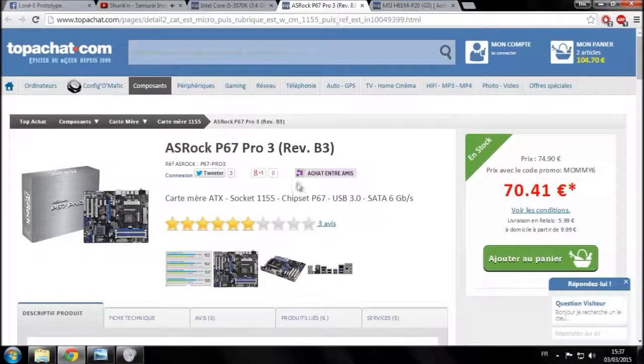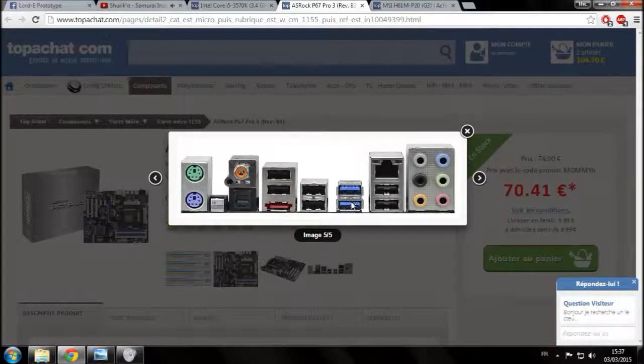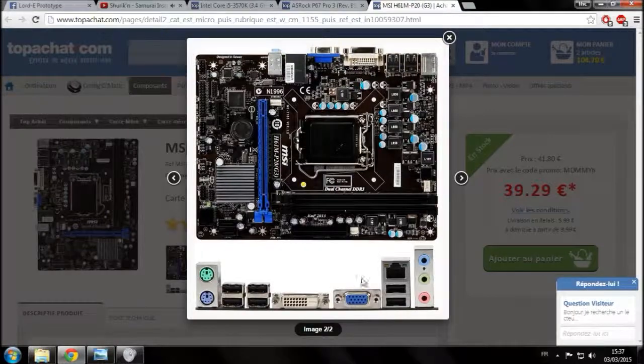À l'arrière vous avez les ports souris/clavier. Cette carte mère n'a pas d'USB 3 — l'USB 3 ce sont les ports bleus, plus performants que l'USB 2. Elle a 6 ports USB 2. Si vous ne transférez pas souvent de gros fichiers, l'USB 2 suffira très bien. Vous avez aussi le DVI et le VGA pour les écrans — VGA est plus ancien, DVI légèrement plus récent. Vous avez le port Ethernet, et la partie audio/micro.